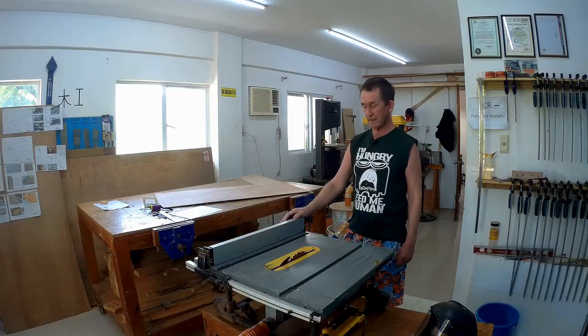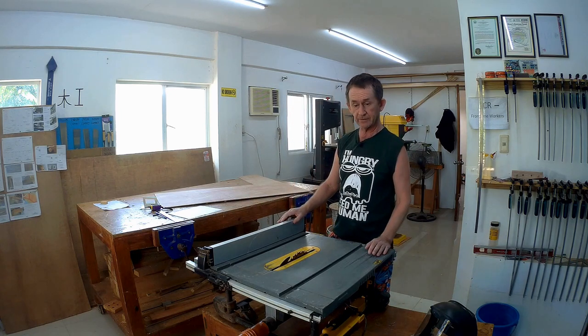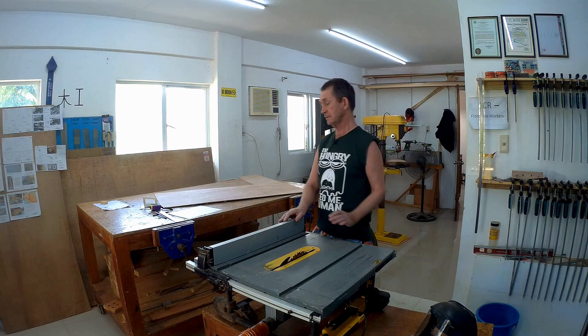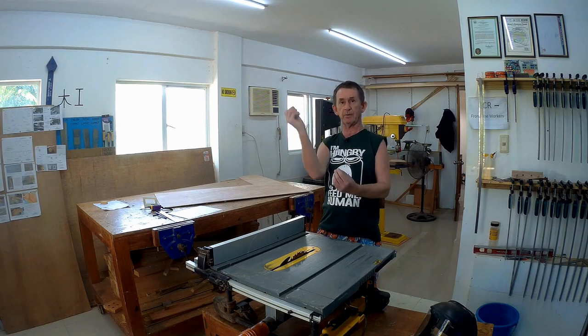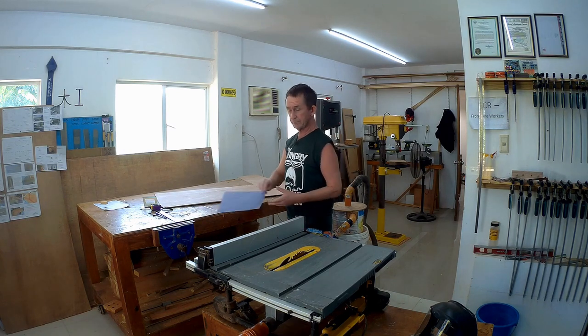I laminated it from two different types of wood, and I also made the rudder and a rudder case. The next job is to make the case for the rudder. The rudder case holds the rudder, and the rudder itself comes up when you're coming in to shore because they're very big.